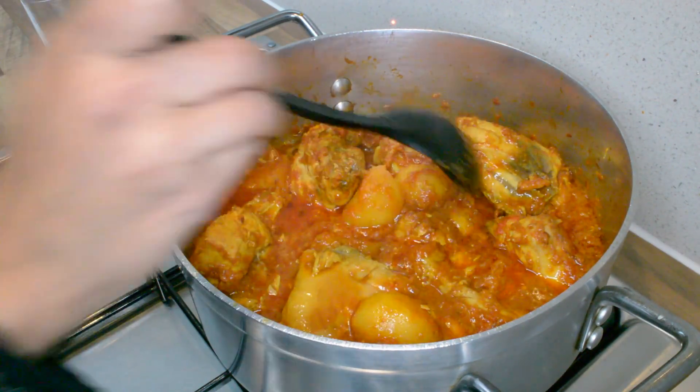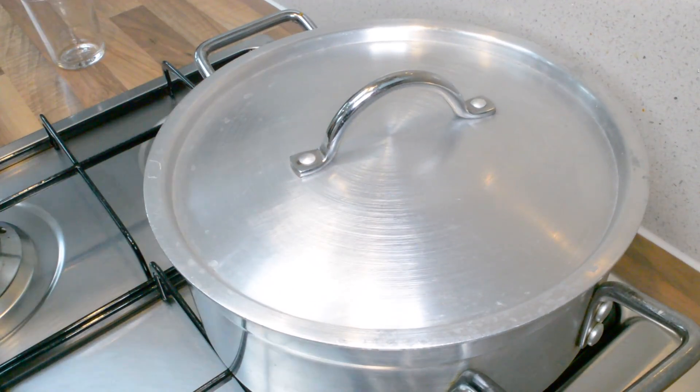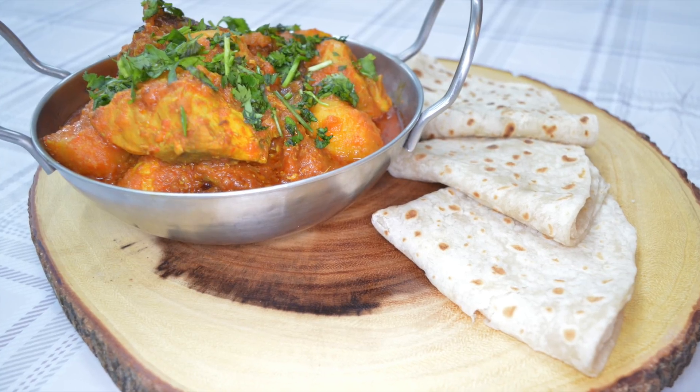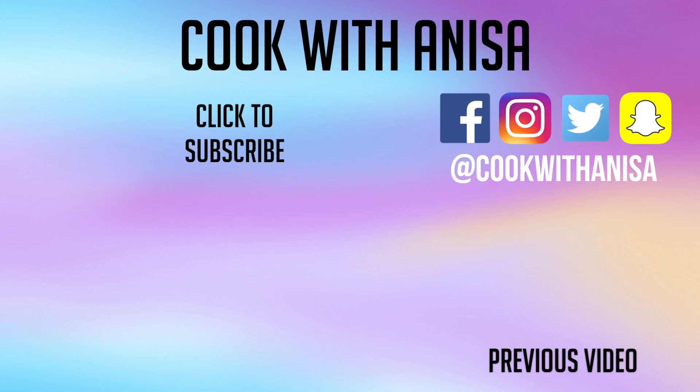Try it out and let me know what you think in the comments below, or you can even tag me in a picture. If you've made this before, I would love to hear what you did differently. If you enjoyed this, please do give me a thumbs up and to see more delicious recipes, do subscribe. Thank you for watching and I'll see you next time.